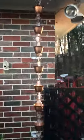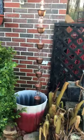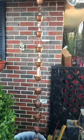Rain chain! All right, you all have a great day.